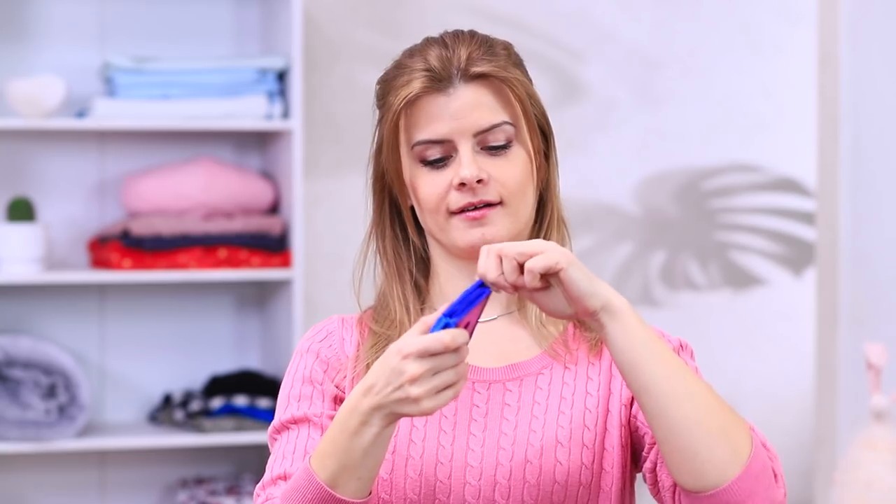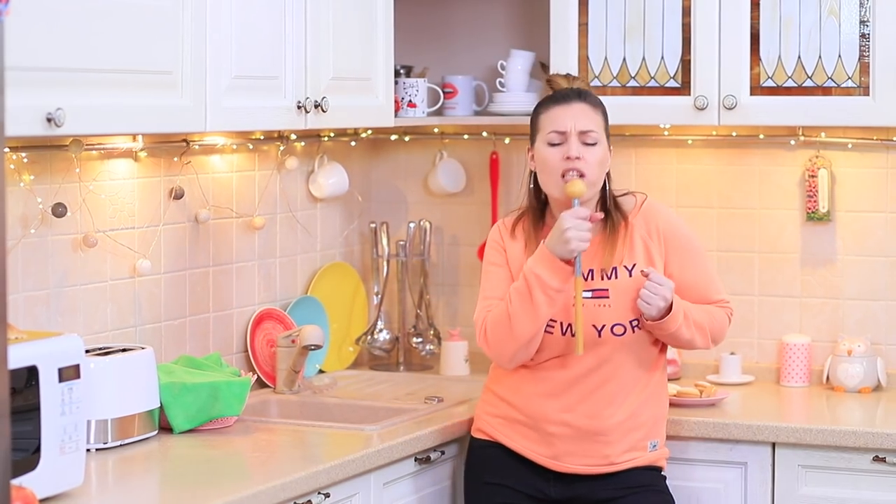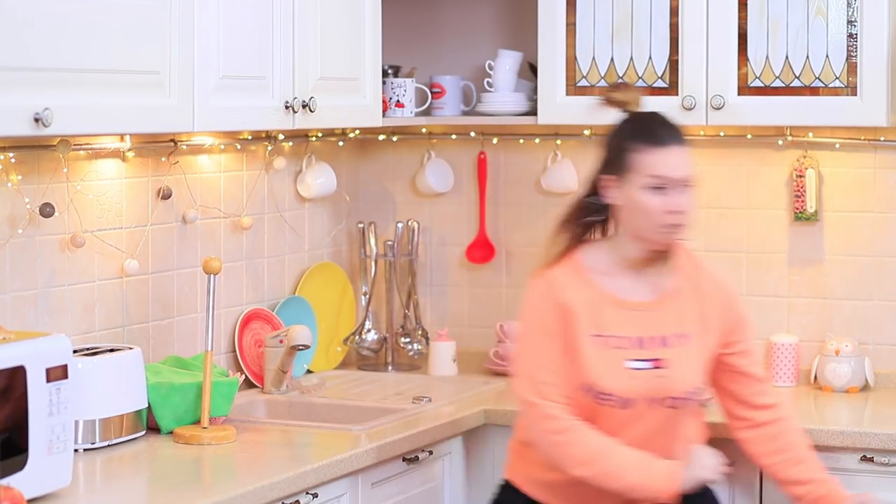Betty's acting like the number one hit of the kitchen scene, and accidentally breaks a paper towel holder! Pretty awkward — she'd better fix this!